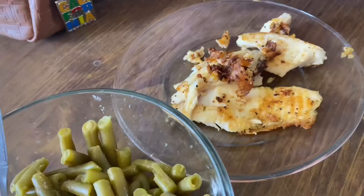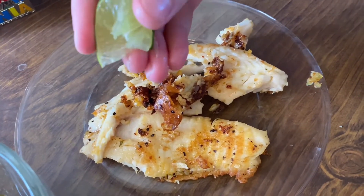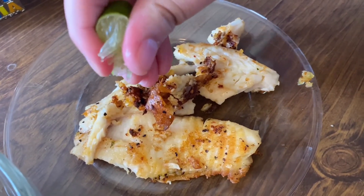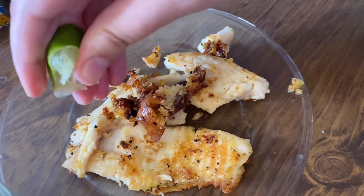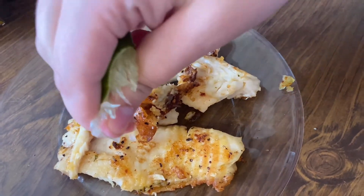I love making this meal. It's really good. I like to put some lemon or lime on it. I was trying to squeeze this lime for like two minutes and barely anything came out. It's crazy.